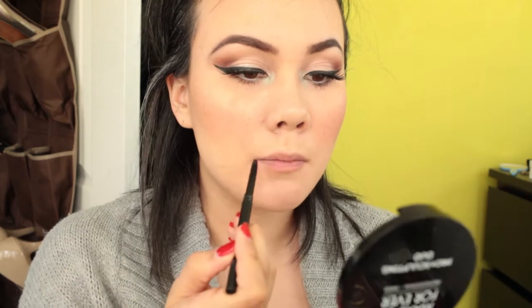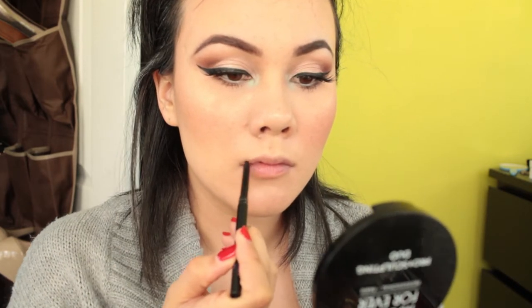Now I'm going to finish off with lips. I'm using No Bleed Lips because I want to wear a bright lip today — this is basically a wax pencil that prevents bleeding. Then I'm going in with NYX Cosmetics lip liner in Natural.